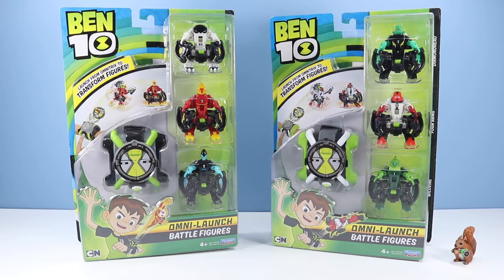On the table, it's about time for Ben 10 to get weird with Omnilaunch Battle Figures. Three very hingy, disc-like Omnitrix figures that launch and transform. We have two different sets available. On the left we have Cannon Bolt, Heat Blast, and XLR8.